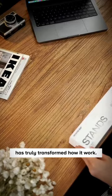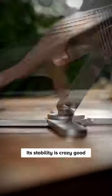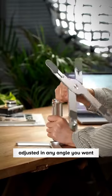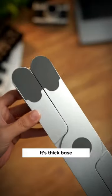This X laptop stand has truly transformed how you work. You can tell just from the sound how well-built it is — its stability is crazy good. Adjust it to any angle you want, and it has a retractable holder. Its thick base and non-slip pads will make sure you keep your MacBooks safe in place.